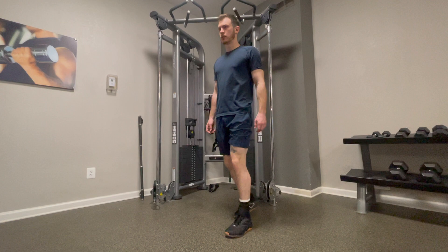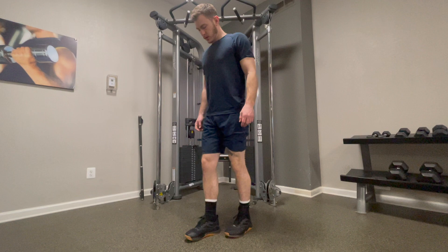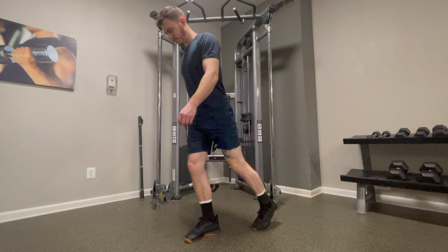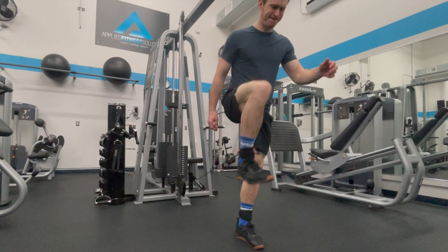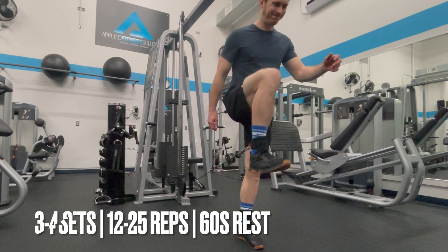Let's get to the exercises. Starting with number five on the list, we have cable hip flexion raises. Set your cable pin at the lowest position. Strap your ankle in tight, then move a couple feet away from the machine. Before you start the movement, place a little more weight on your support leg as you drive your knee up towards your chest. Pause for a quick second at the top of the rep and control your leg back down to the standing position. Tap your foot on the ground and be sure to stabilize your pelvis by engaging your glute, then repeat. Perform three to four sets with 12 to 25 reps on each leg with a 60-second rest in between sets.